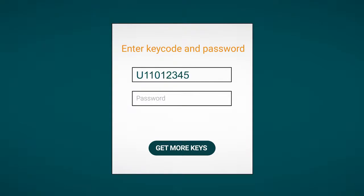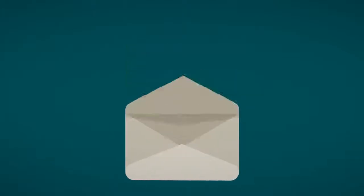Then, whenever you order more keys, you will be asked for the key code and password. The moment this password is used, we send you a password reset email.